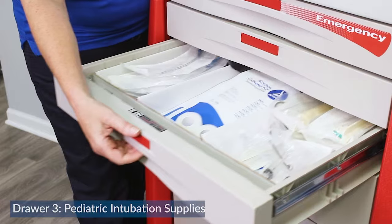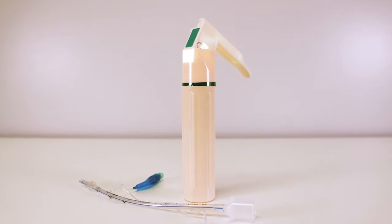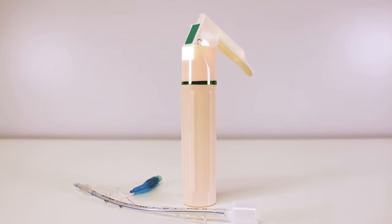The third drawer contains all of our pediatric airway and intubation supplies. It contains the same items as the adult drawer but in smaller sizes.